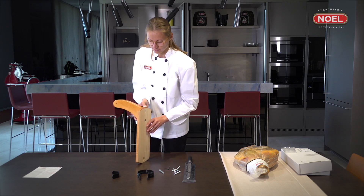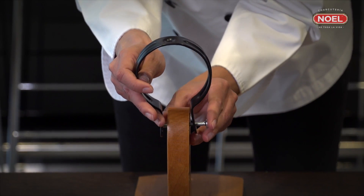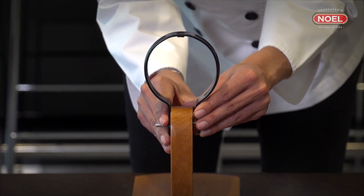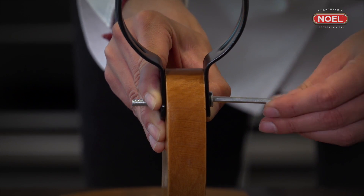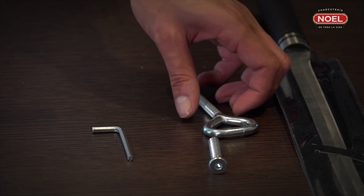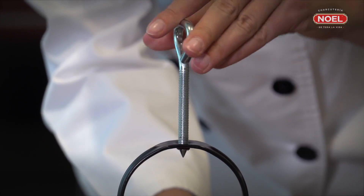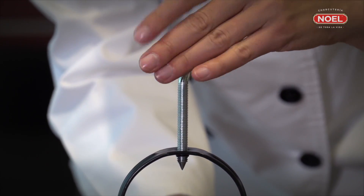Next, attach the metal pieces that hold the ham. The round piece fits into the ham holder that you have just screwed on, so that the circular part is pointing upwards. Fix it in place with the nut and use the allen key to secure it. The largest screw goes into the hole at the top of this piece. Do not screw it fully tight yet, as the ham leg needs to be placed in here, so only turn it a few times, but sufficient so that the screw holds itself upright.